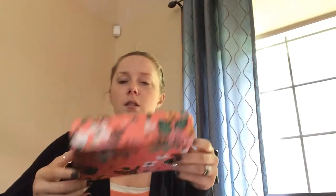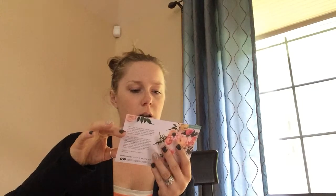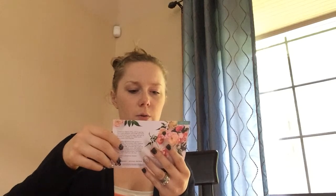It's pretty cute. It comes with like this little box — it's Birchbox and Rifle Paper Company. It kind of gives you a little card on what all is inside your box, what the description is, and how much it is at full price.